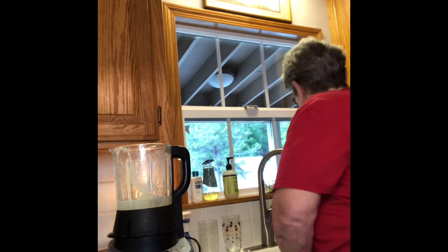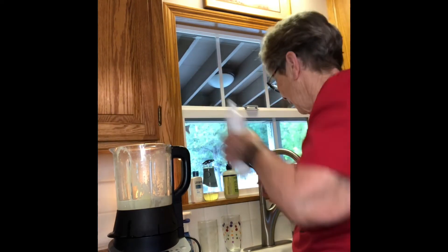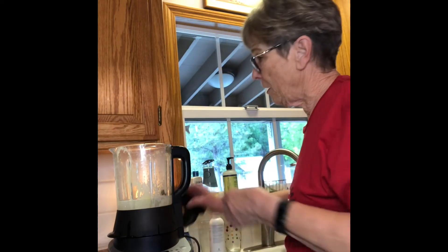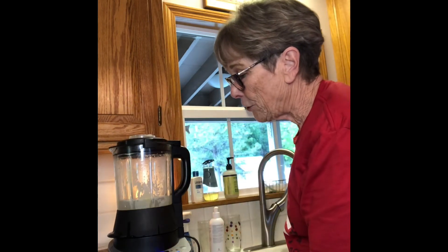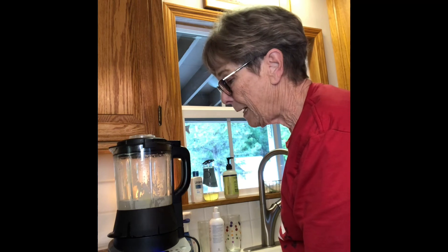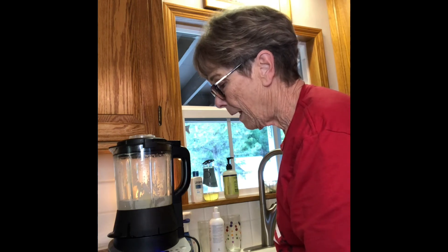I almost forgot to share one of the best features! I put about a cup and a half of water in here and add a drop of soap, put the lid back on, turn it to heated wash, and it's all set to go. Thanks so much, everyone — bye!